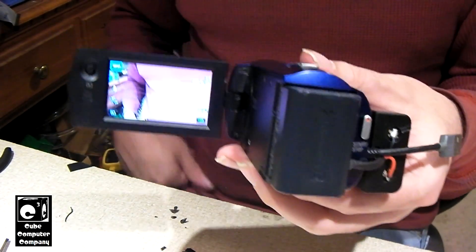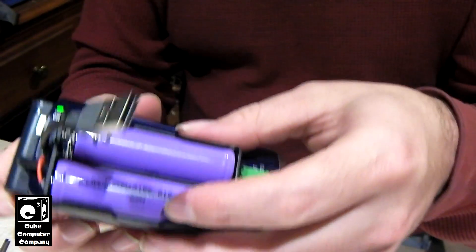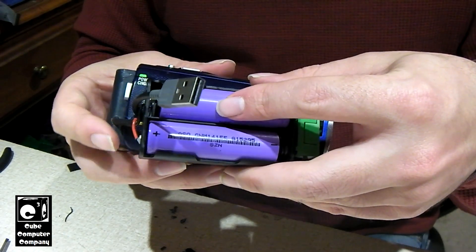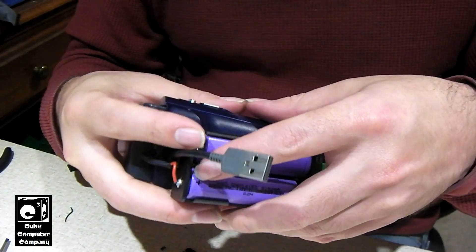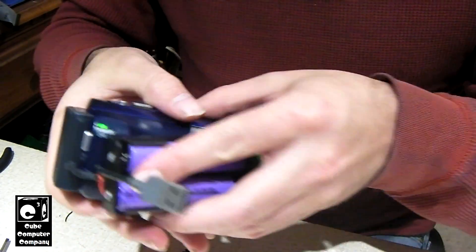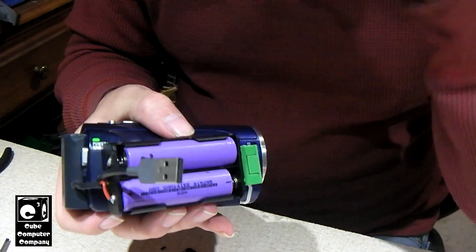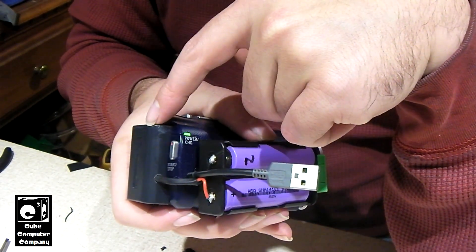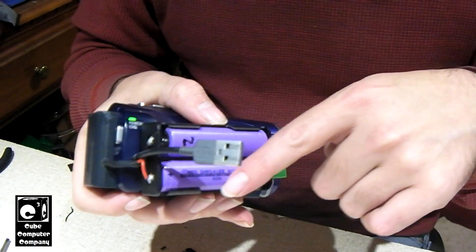And then — it works! So it's just a matter of securing this 18650 box to the side of the camera, and it's safe to say we have officially 18650 modded this Sony Handycam CX220. I should mention: these are unprotected cells that are actually out of a laptop battery, and that's why it's so important that we use the BMS circuit in this battery pack — because these two cells are in series.